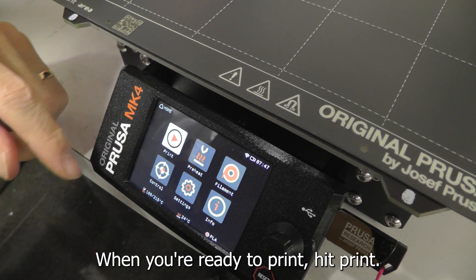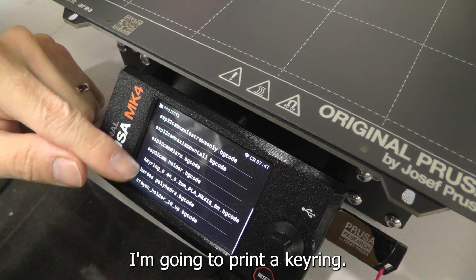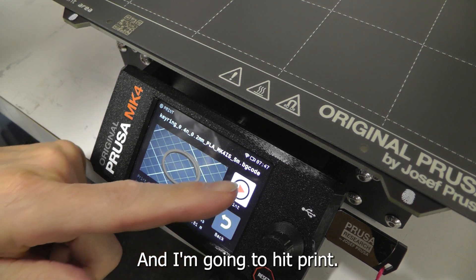When you're ready to print, hit print. You can scroll around to find what you want to print. I'm going to print a key ring — and there it is. I'm going to hit print.